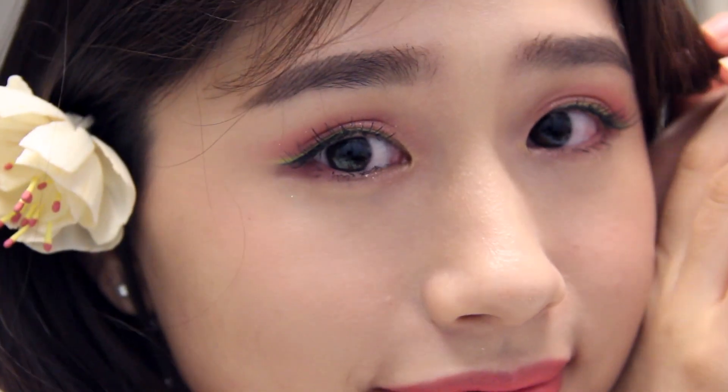Hi guys, welcome back to my channel. I was supposed to be traveling to Milan this month, but sadly the trip has been cancelled because of the coronavirus. Regardless, health and safety definitely comes first, so to make myself feel better I've decided to be creative and create a look that is fun and wearable, inspired by spring, because it's spring now in Milan.